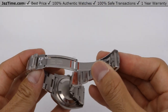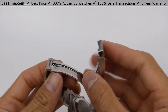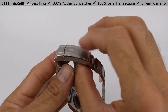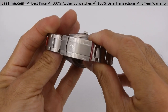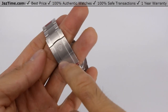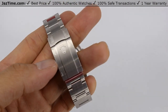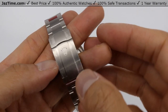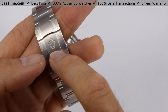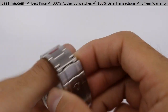Let's talk about the clasp. They call it an oyster clasp, also known as a folding oyster clasp — folding because it folds, and here's how it closes. Now check out the logo on the clasp: it's not raised, it's actually indented — engraved into the steel. If you look at it with a loupe, it's absolutely perfect.